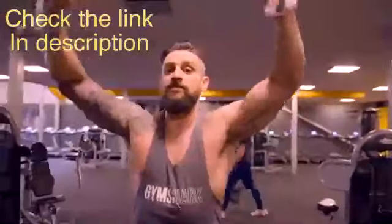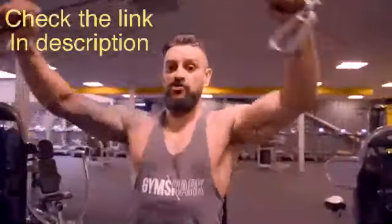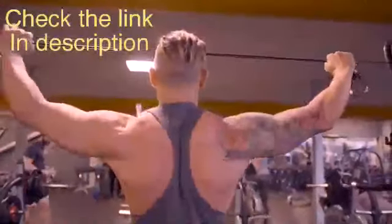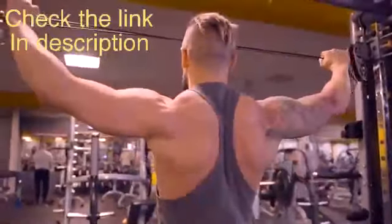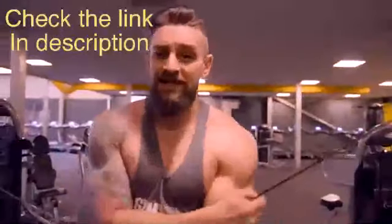Keep those elbows around ear height. What you want to avoid is pulling down towards the chest and just working the back. Do this correctly - keep those okay fingers - and they'll direct the weight where it should go, keeping the load on the rear delts and off the traps. Squeeze. Lightweight, no ego.